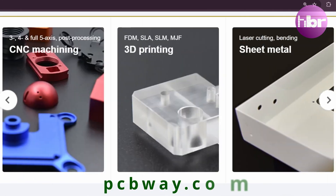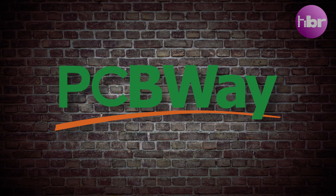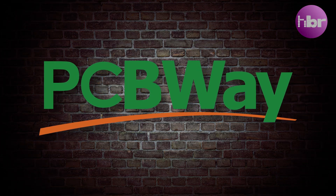And all this is available at pcbway.com. So thanks, PCBWay, for sponsoring this video.